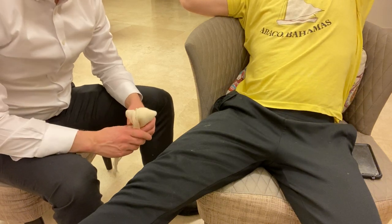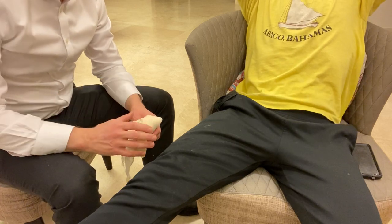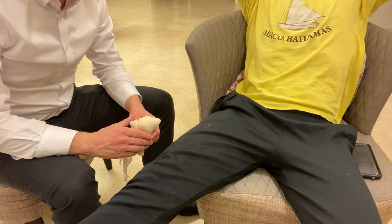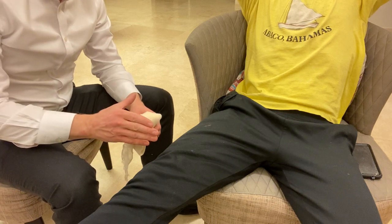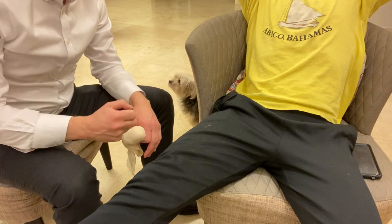Now we're going to demonstrate the Russian tourniquet. The Russian tourniquet is a bit more painful than the Dutch tourniquet, for example, and therefore we reserve it for the thigh or a large limb, since you can get more pressure with it.